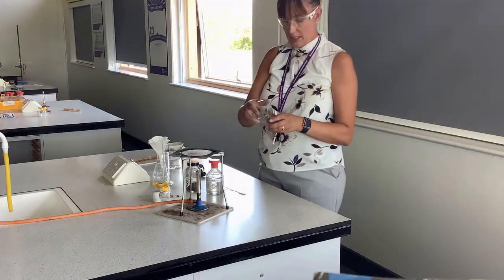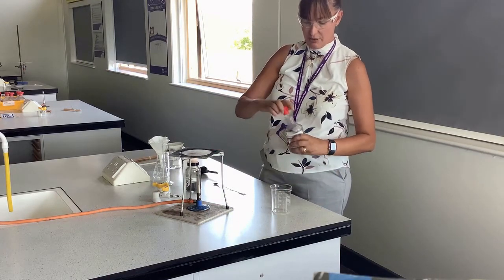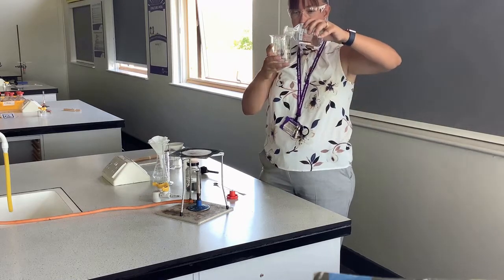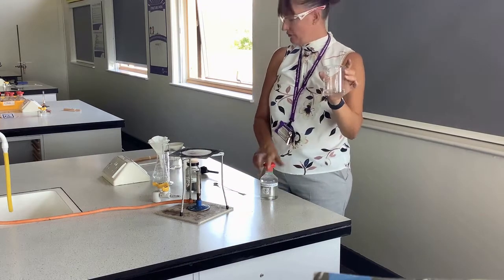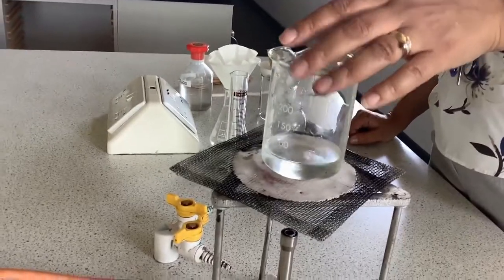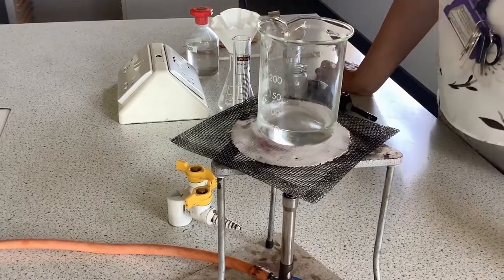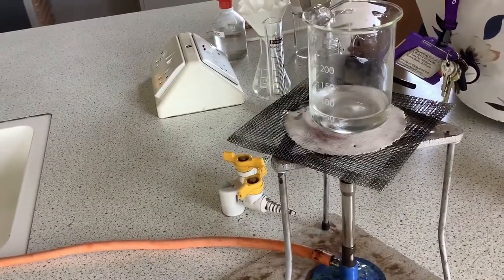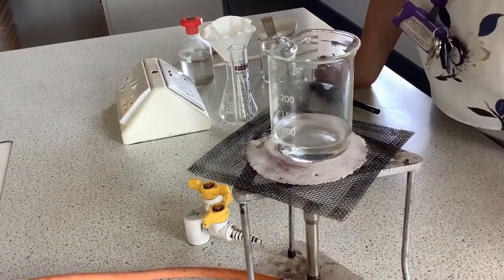First of all I'm going to take approximately 50 centimetres cubed of sulphuric acid. This isn't a quantitative experiment, I don't have to be super accurate. You can see that sulphuric acid is colourless. I am going to heat the sulphuric acid, but I'm not going to boil it because we don't want fumes of sulphuric acid being produced. I'm going to heat it on a blue flame.